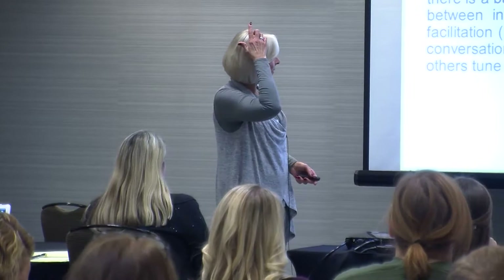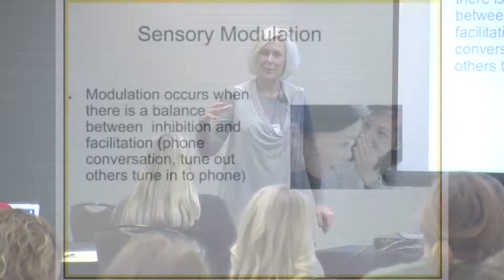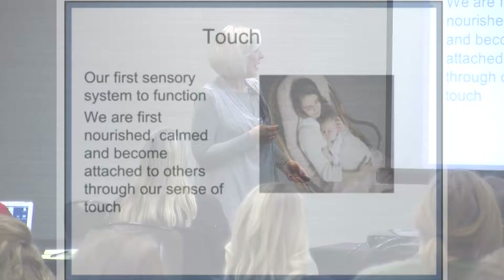That modulation piece is being able to tune out what's not important and tune in to what is. For example, at a loud reception I was able to tune in to the person I was talking to, then suddenly heard my name mentioned and my modulation shifted — I had to bring myself back. Many of our students don't have that ability to do that.